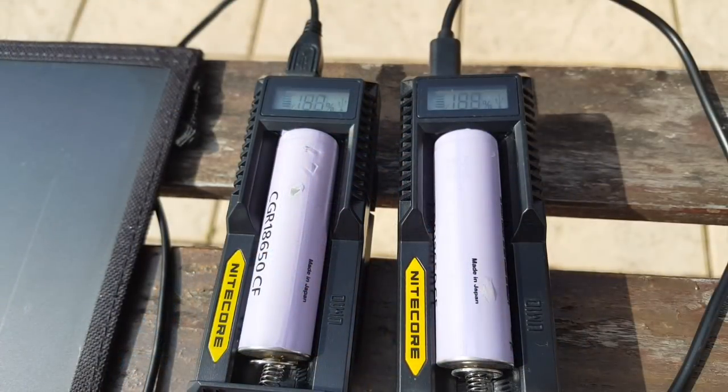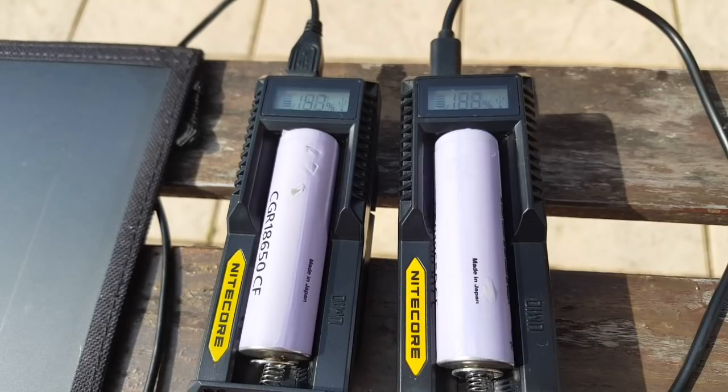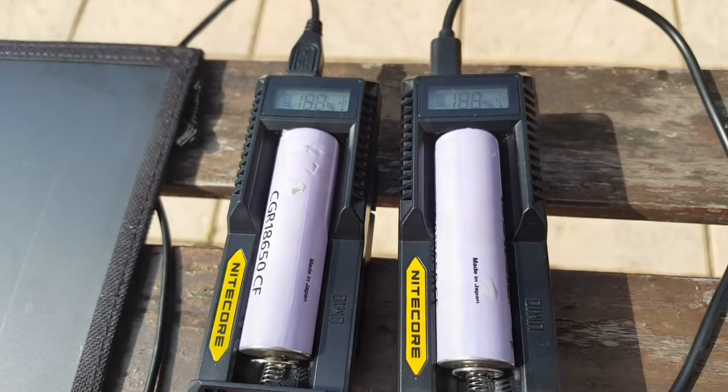After about 10 minutes, one battery is at 47% and the other at 49%. After about 40 minutes, one is at 66% and the other at 69% — pretty good, it charges quite nicely. There's no point rushing to charge them full since I wouldn't have to charge my batteries very often anyway.